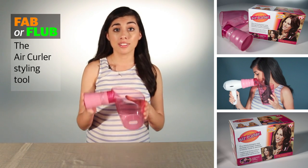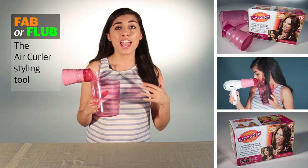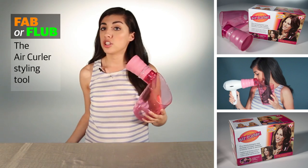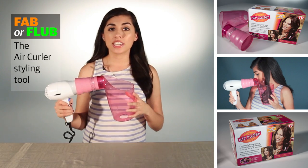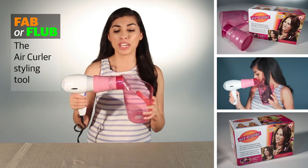That's where the Air Curler comes in. Using what the brand calls Air Vortex technology, this funnel attaches to your blow dryer to give you beautiful curls and waves without damaging your hair from heat.